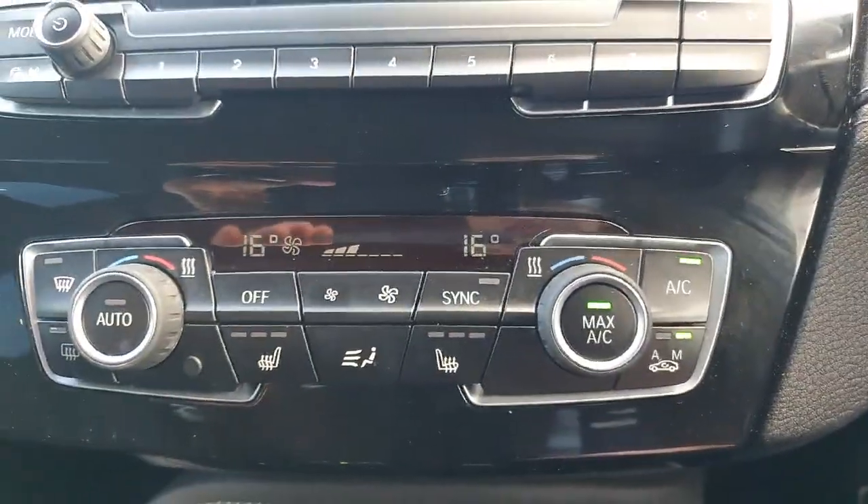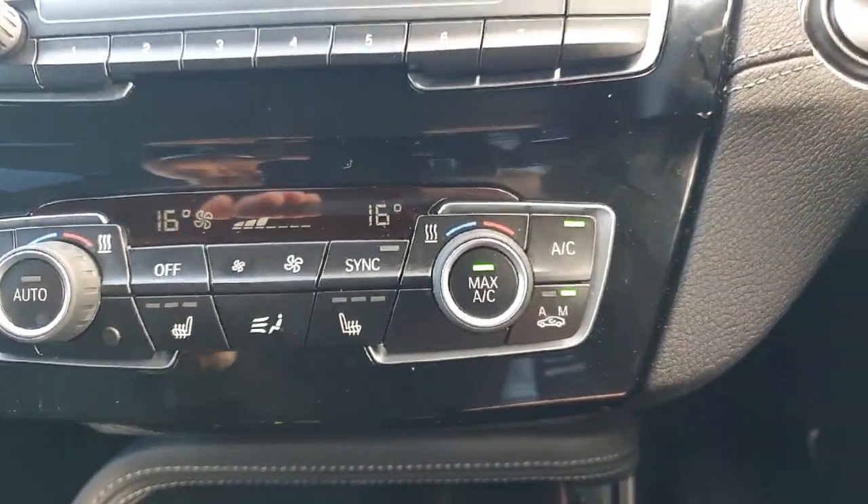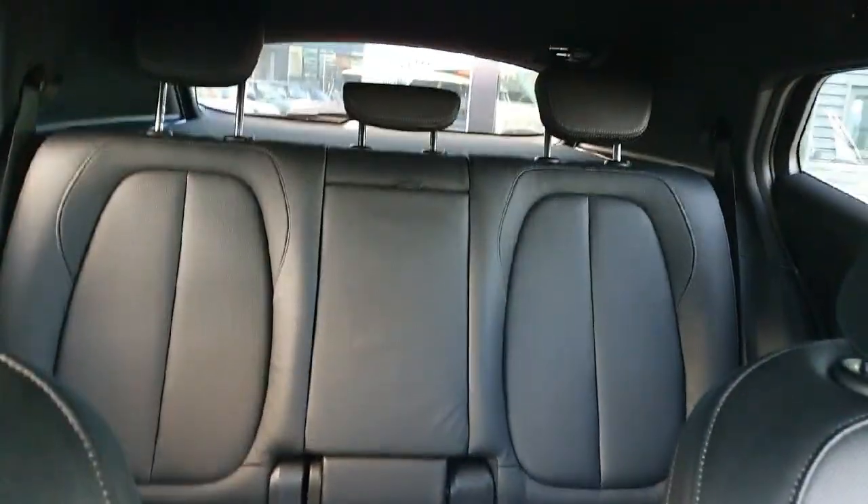Just below that is our climate control system — heated seats for the driver and passenger, demist, and everything like that. Good look now around this cabin — we have some lovely trim there. And looking now into the rear seats.